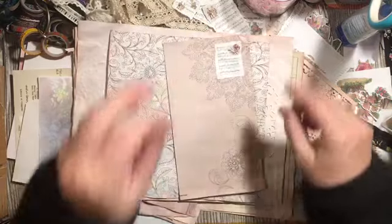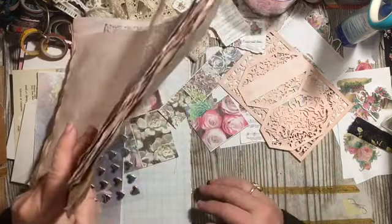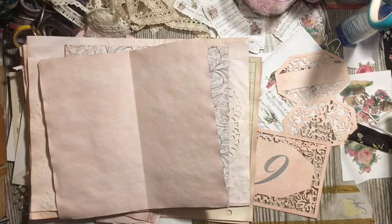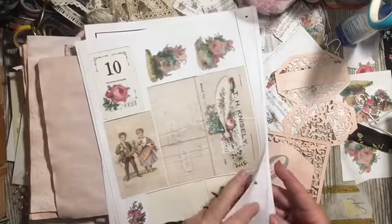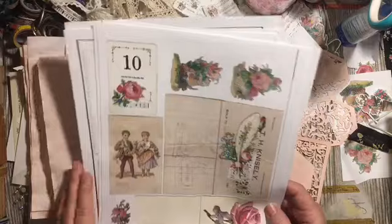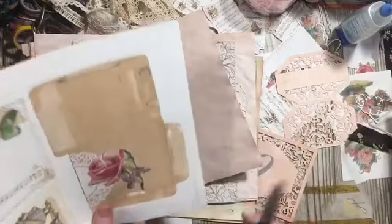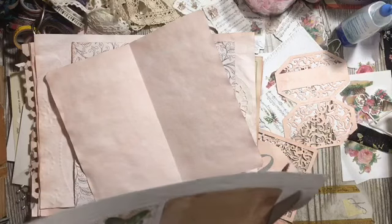There we go — that gives us that. Then we can open this up and I'm thinking I can add a pocket on the inside here. This is the pink antique ephemera digital kit right here. We made items using this kit the other day. I think this right here will be great on that page, so we're going to go ahead and cut this out.